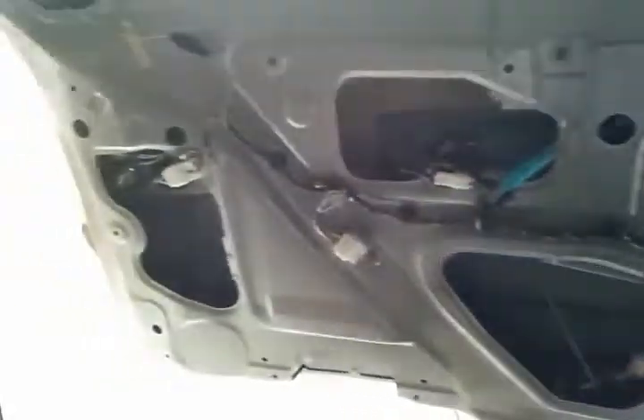This is a video about how to disassemble the panel off of the rear tailgate of the Toyota Sienna.